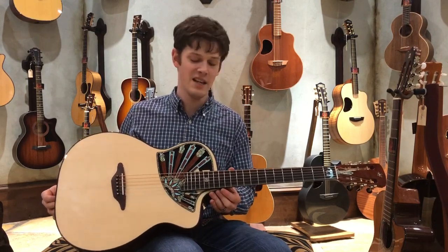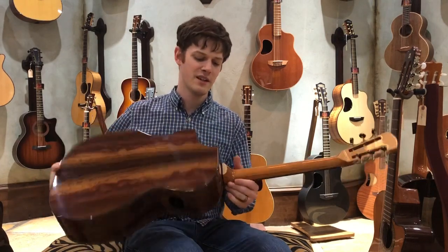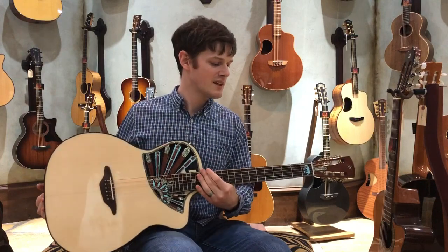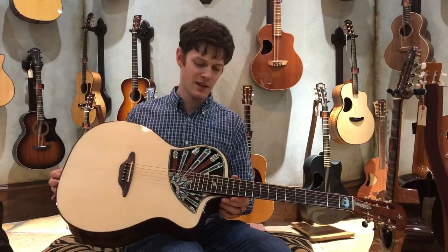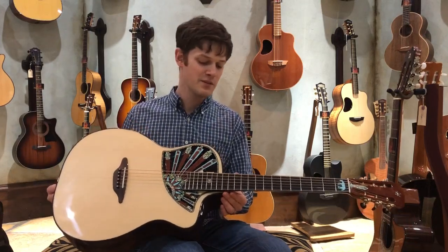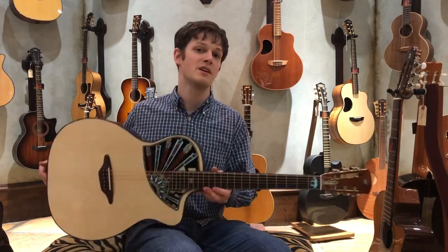Chris did all the hard work, meaning he actually built the thing. All I did was just pick the wood for the back and sides, pick some of the coloring, pick out the tuners, little things like that. Certain specs I left up to his discretion, but he did an absolutely stupendous job on this thing. We have pictures of this, very detailed pictures as well, on our website, so I would highly recommend checking those out to see the wonderful craftsmanship that Chris put into this.